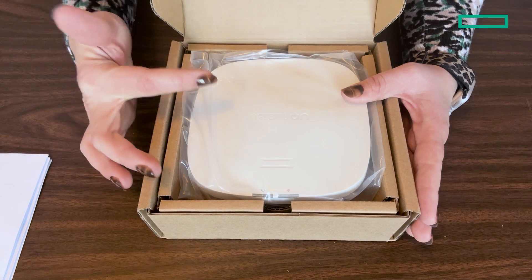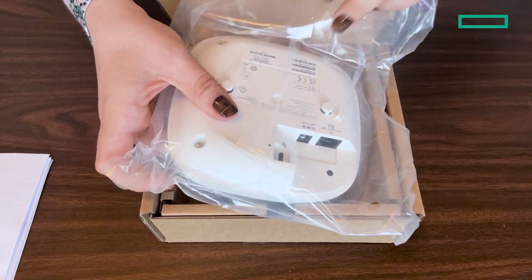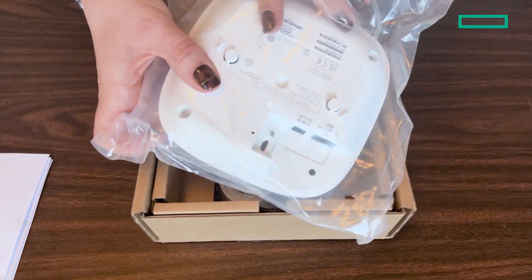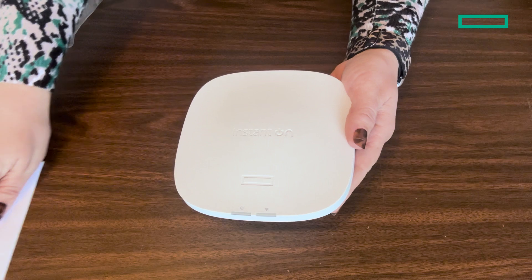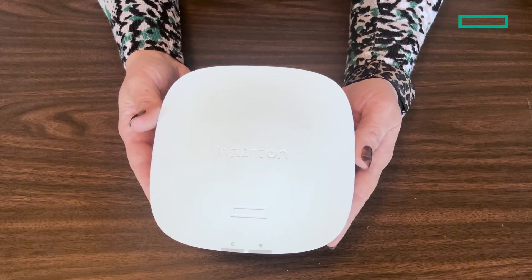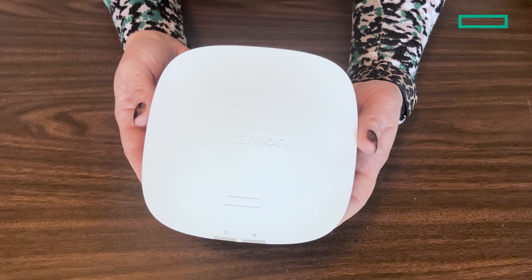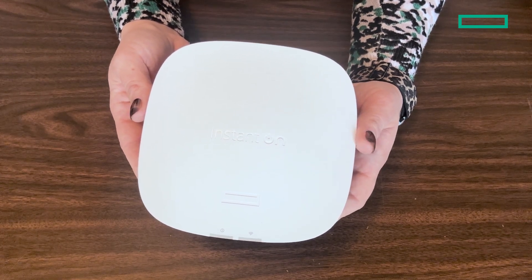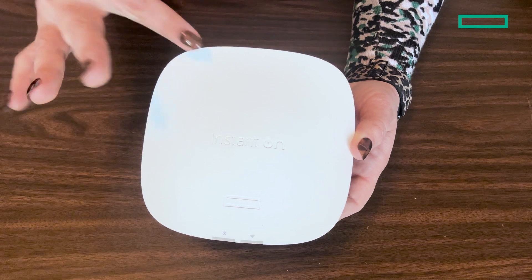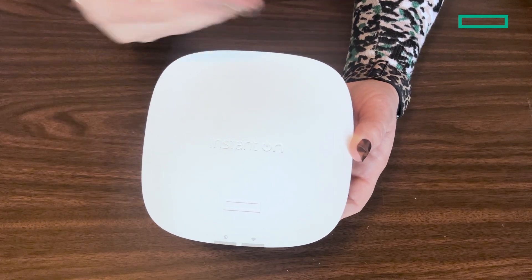Let's go ahead and move on to the main event. Here is our Instant On AP21 access point, which brings affordable enterprise-class Wi-Fi 6 certified wireless access to small offices, restaurants, small meeting rooms, and any small space that needs connectivity.